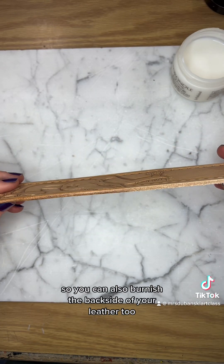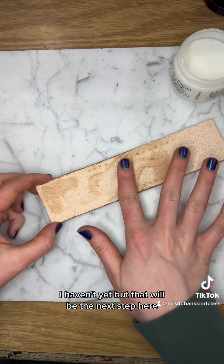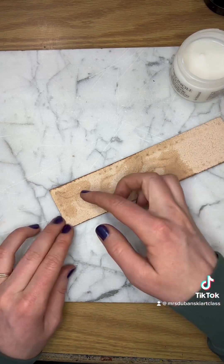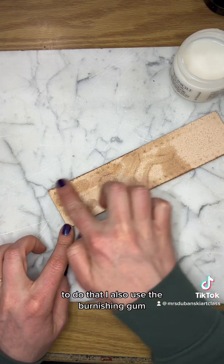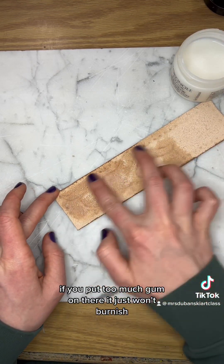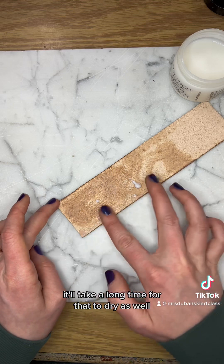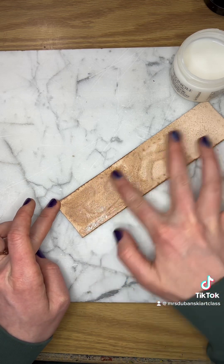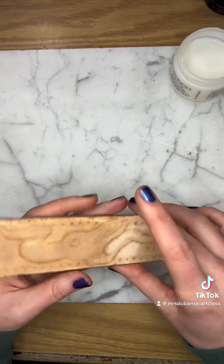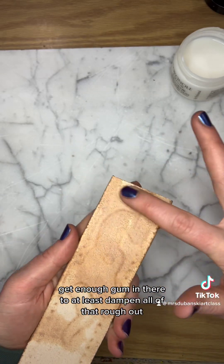You can also burnish the backside of your leather. To do that, I also use the burnishing gum and start rubbing it into that back spot. If you put too much gum on there, it just won't burnish - it'll just move the gum around and take a long time to dry. On the other hand, try not to leave really dry spots on the leather. Get enough gum in there to at least dampen all of that rough out.